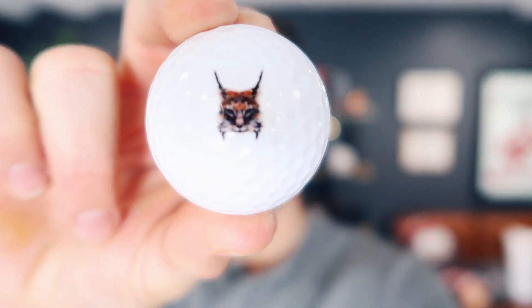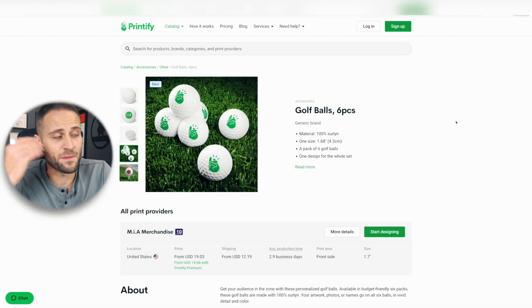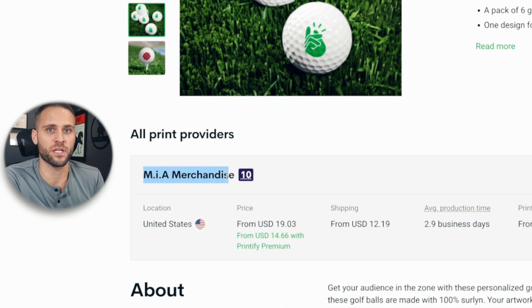This is the product that we are going to look at today. This is a print-on-demand golf ball. If you didn't know these existed, let me know down in the comments below. And if you already did know, let me know that as well. Today I'm going to break down the quality of this print-on-demand product, which supplier you can get this from. The supplier is the Printify app — Printify is going to connect you to MIA Merchandise, which is the vendor for this product.